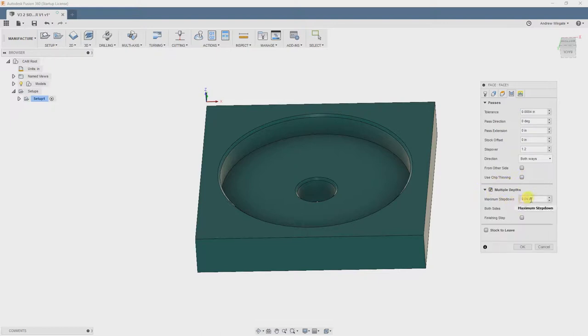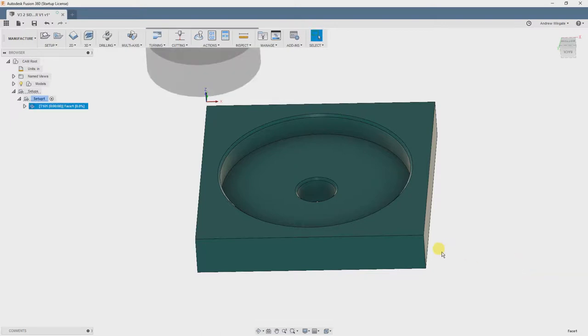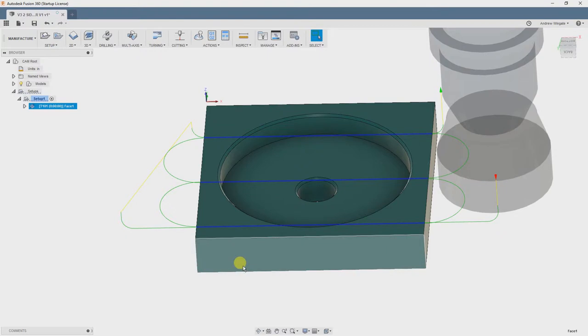And a stepdown of 50 thou. So we will select multiple passes and fill that in, and we're also going to make a finishing pass on this operation. Anywhere between 5 and 15 thou is a good number to leave for a finishing pass, so we're going to do 10 thou. And we're going to drop the feed rate of our finishing pass by about 25% for a better finish. We'll click OK to generate our toolpath and take a look.